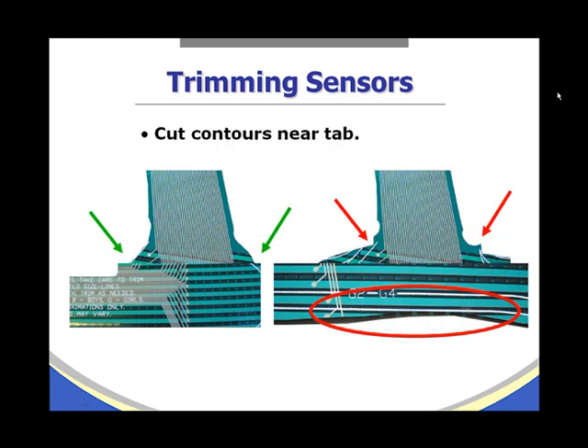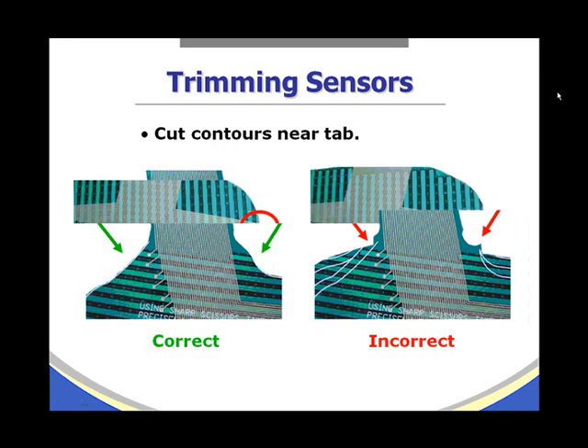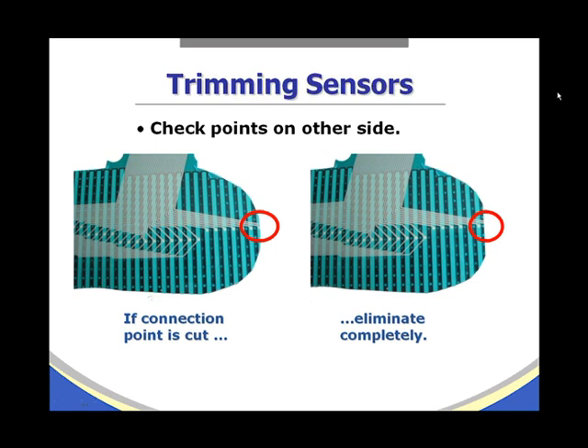When cutting near the contours or near the tabs, make a contour cut, which will minimize the sensor's ability to rip or tear. After trimming, flip the sensor over and check the connection points on the other side to see if any have been cut through. If a connection point is cut through, trim it completely away so it is a clean cut and the outermost element is completely whole and undisturbed.